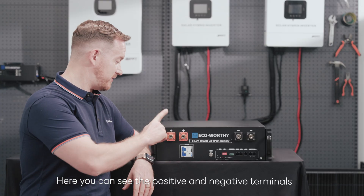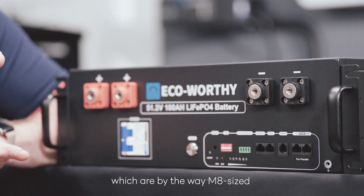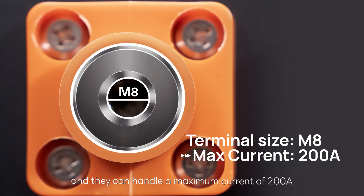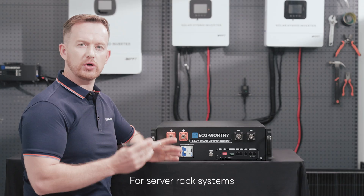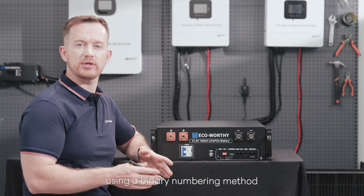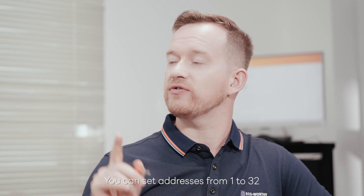Here you can see the positive and negative terminals, which are M8 size, and they can handle a maximum current of 200 amperes. For server rack systems, the DIP switch settings configure the battery address using a binary numbering method. With six switches, you can set addresses from 1 to 32.